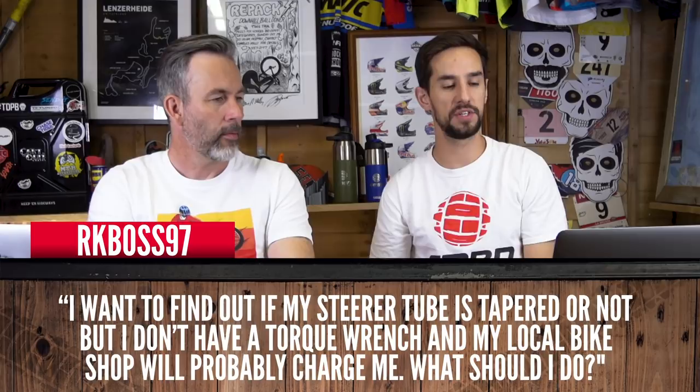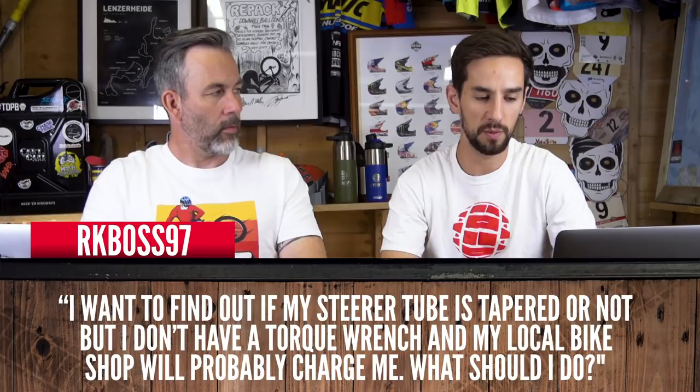RKboss97 wants to find out if the steerer tube on his fork is tapered or not, but he doesn't have a torque wrench and his local bike shop will probably charge him. Well, I've never used a torque wrench in 25 years as a professional cyclist — you don't need one. And I'd imagine your bike shop probably won't charge you for a simple question like that. The only grey area is if you're checking because you want to buy a new fork and not from them.